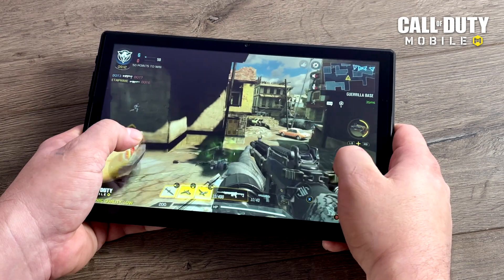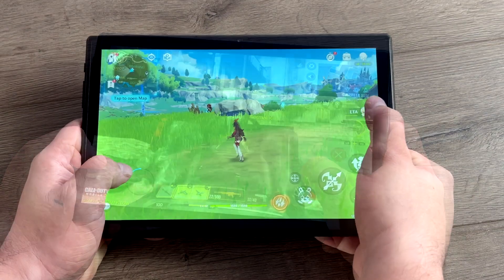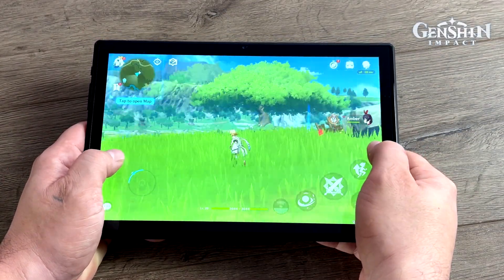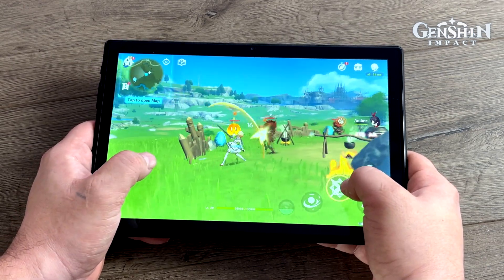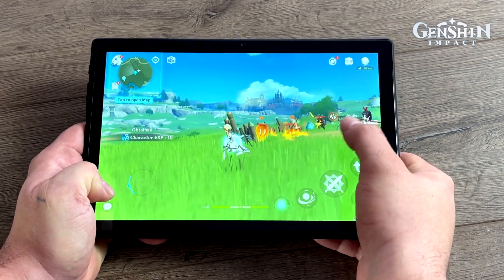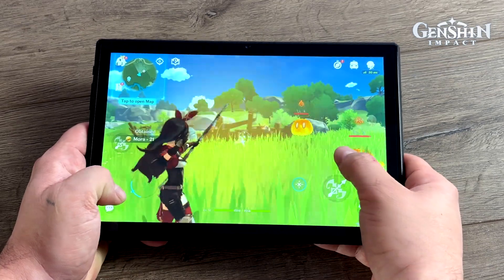Let's move up to something harder to run — Genshin Impact. We're at a low 30 fps, and when there's a lot happening on screen you'll notice a lot of stutters. This is not a tablet I would specifically purchase for Genshin Impact. You could get by if you don't mind the stuttering, but it's not great, and we're already at low settings.